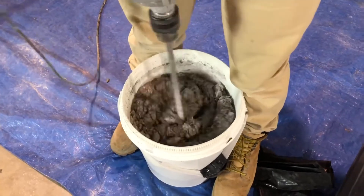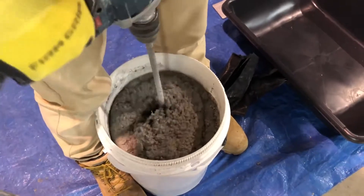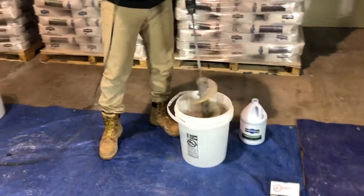Fosscrete is self-consolidating, so all it takes is a few good hits on the surface with a float to bring the liquid to the top and get a nice finish. Be sure to push the repair material up against the edges of the properly prepared concrete substrate for the best bond.